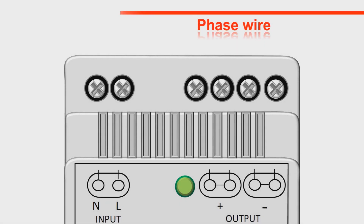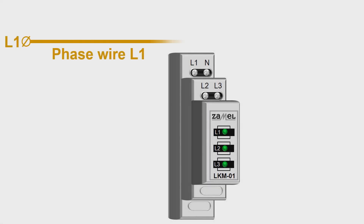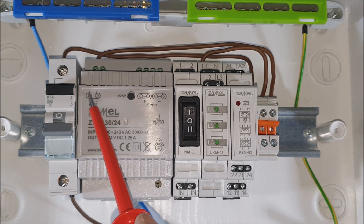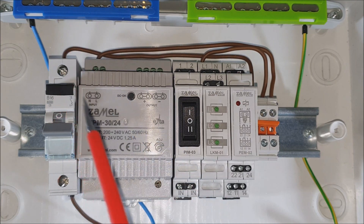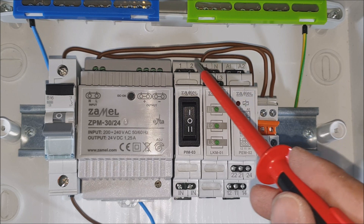Provide the supply voltage. The phase wire coming from the circuit breaker goes both to the L terminal of the ZPM 3024 power supply and the L1 terminal of the LKM01 power indicator. The neutral wire goes both to the neutral terminal of the ZPM 3024 power supply and to the neutral terminal of the LKM01 power indicator.